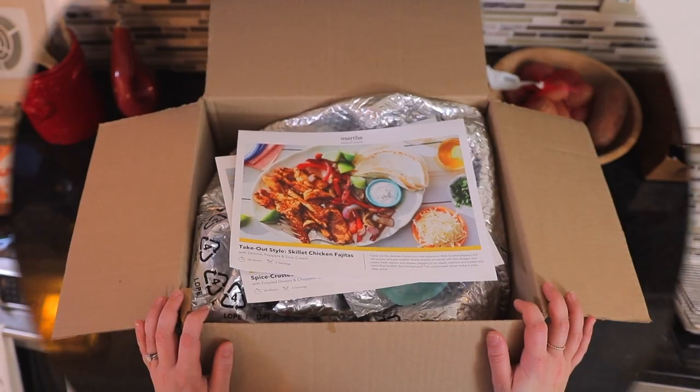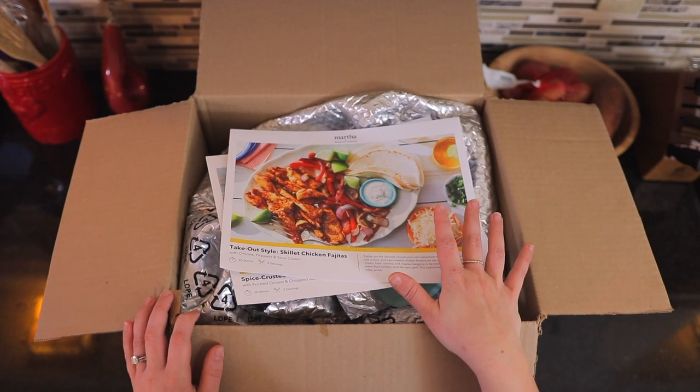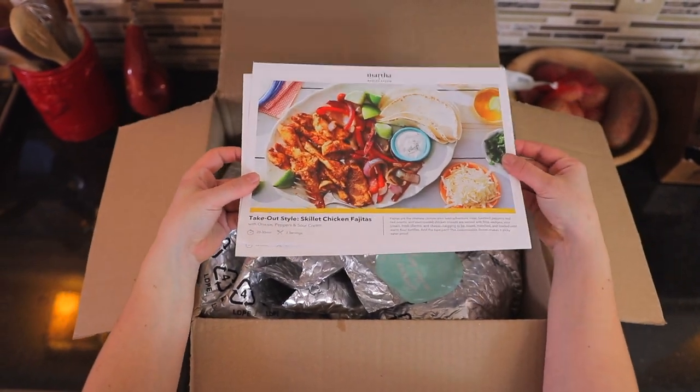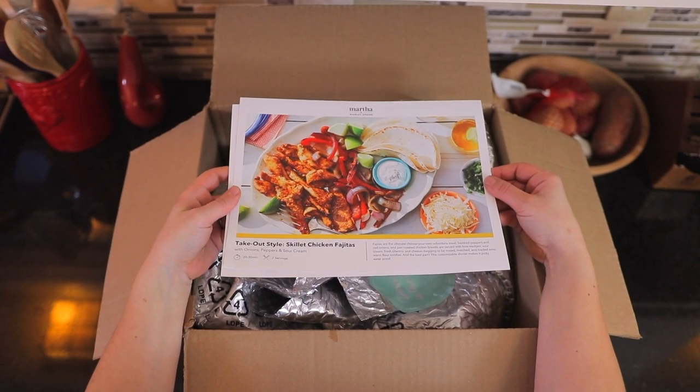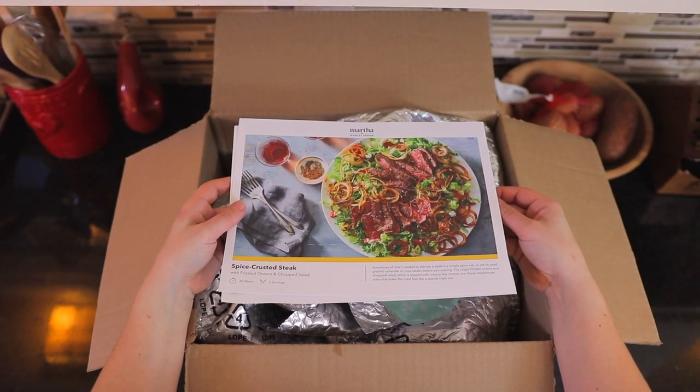So let's see what's in our box. The first thing you're going to see when you open up your box are your recipe cards. We have two recipes here: the takeout style skillet chicken fajitas and the spice crusted steak.